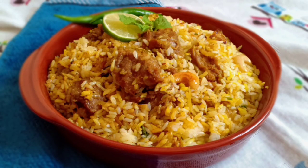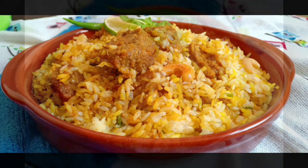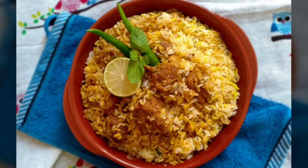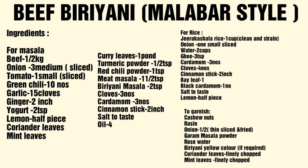subscribe to our channel. Please press the bell icon on the right side. Please check the ingredients on the right side of the recipe.